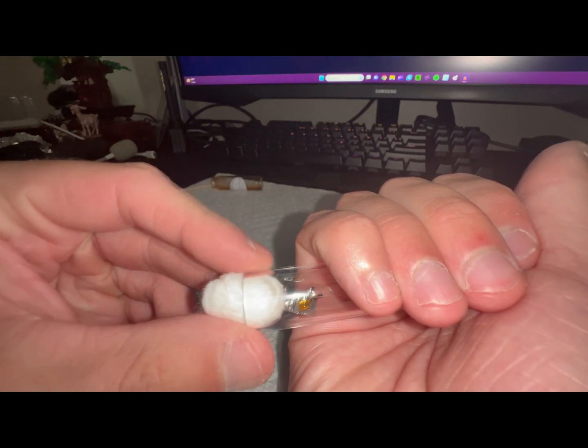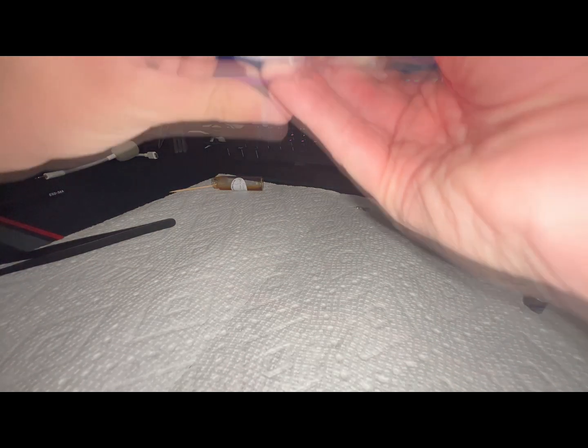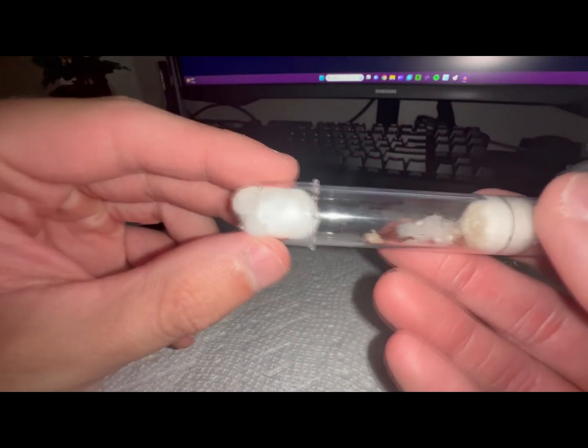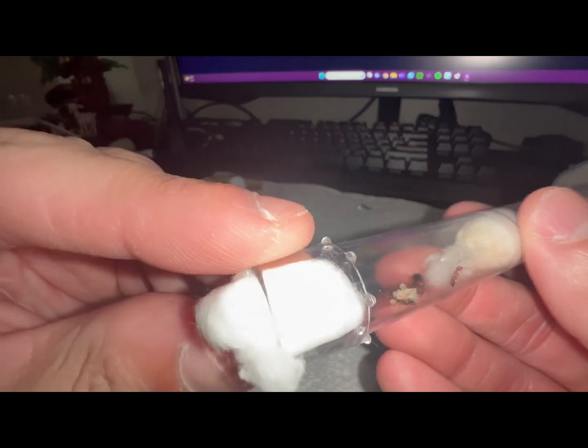Whatever protein you choose, just make sure it's very small. You don't want a ginormous chunk of mealworm or dubia roach inside the test tube, especially if you forget about it and forget to take it out after a day — it's going to mold really fast inside there. You guys saw how dark the cotton was on that one test tube, so always keep an eye out.